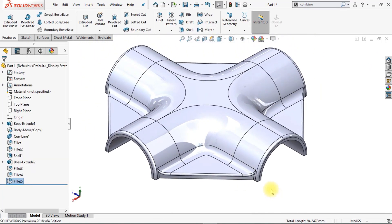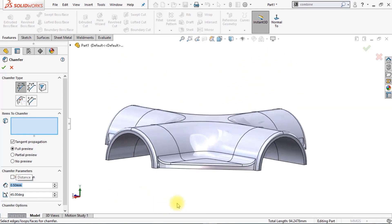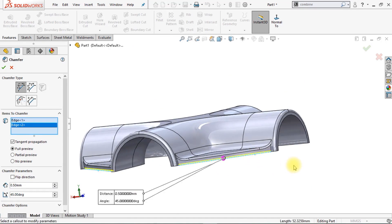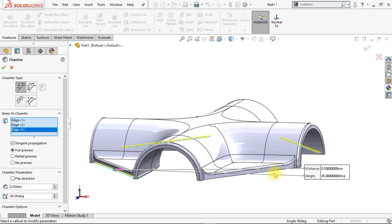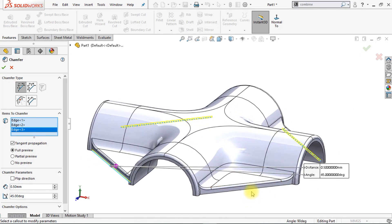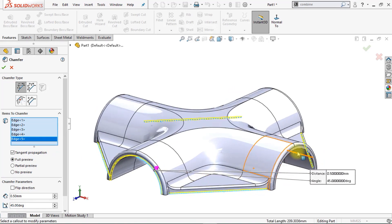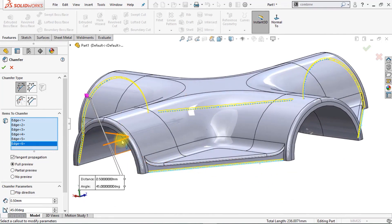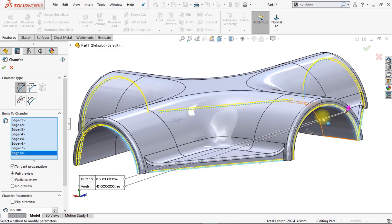Nice, this is already starting to look very good. We will also add some chamfers. Change the chamfer distance to 0.5 millimeters. Now select the lower edges of the braces and also the inner edges of the arcs. Click OK.